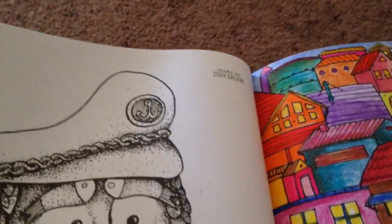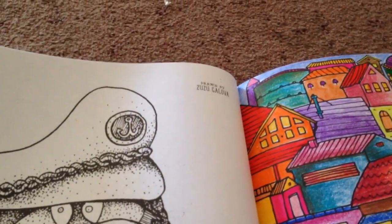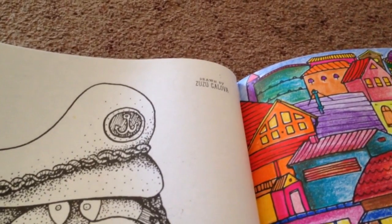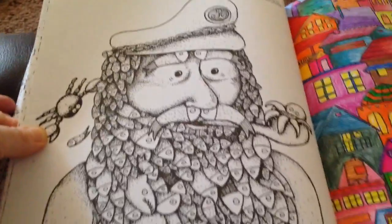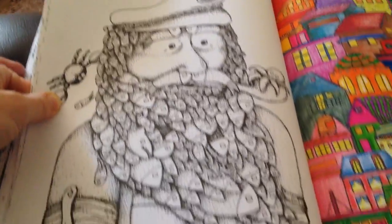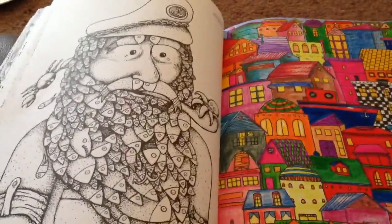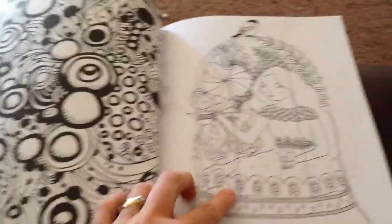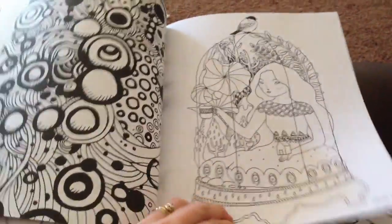I absolutely love this character here — this one is drawn by Zuzu Golova. I love this fisherman man here, I can't wait to get that one done. And there's a pretty girl in her snow globe.